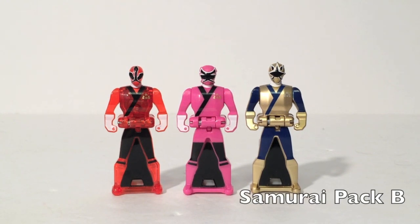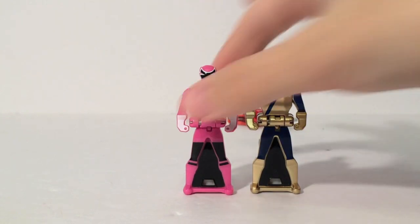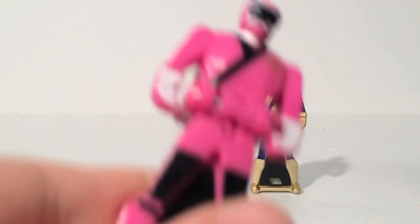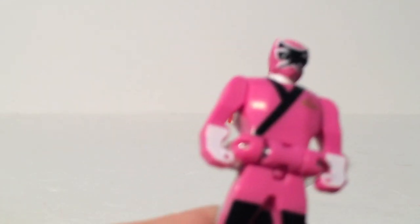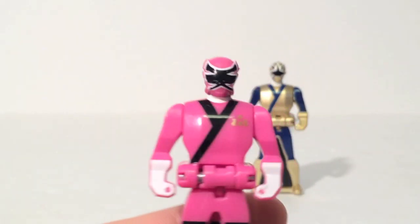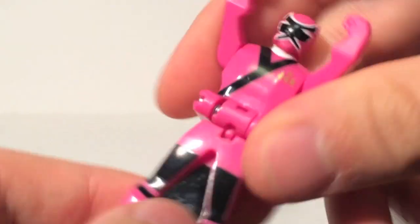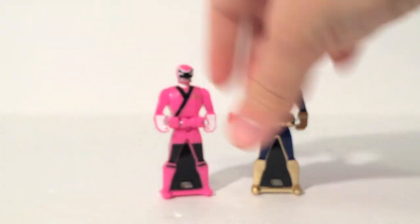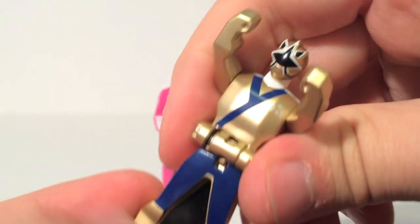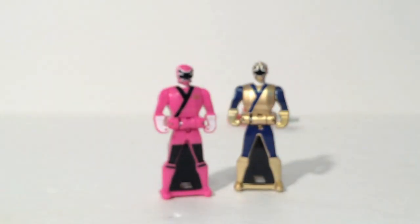Our final pack, it's been a long time coming: Samurai B. Goodbye Translucent Jayden — you should have been Lauren. It's not that hard to paint a skirt, Bandai. Kids probably won't even notice if there's a female Red Ranger there. Anyway, here's Mia — she looks good. There's no Emily in this set either, which is sad. And then you got Antonio, who's all gold. And that is all the key packs.